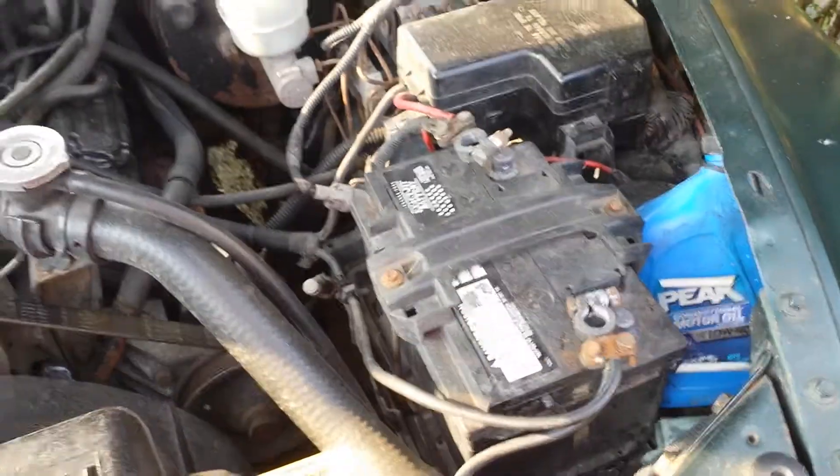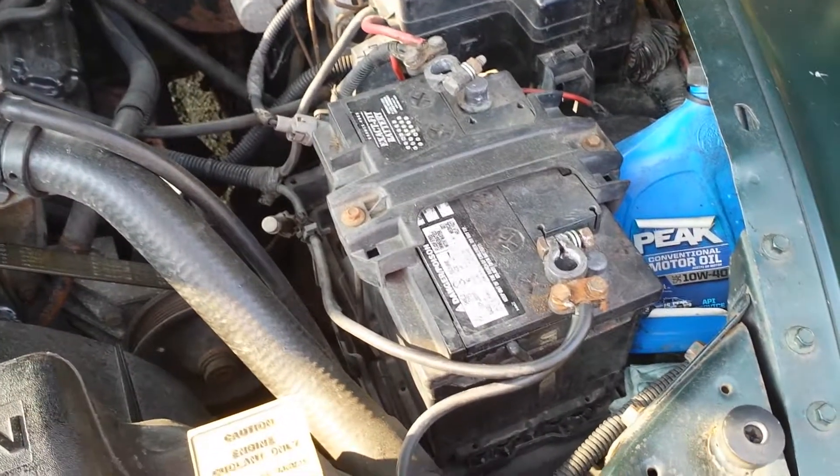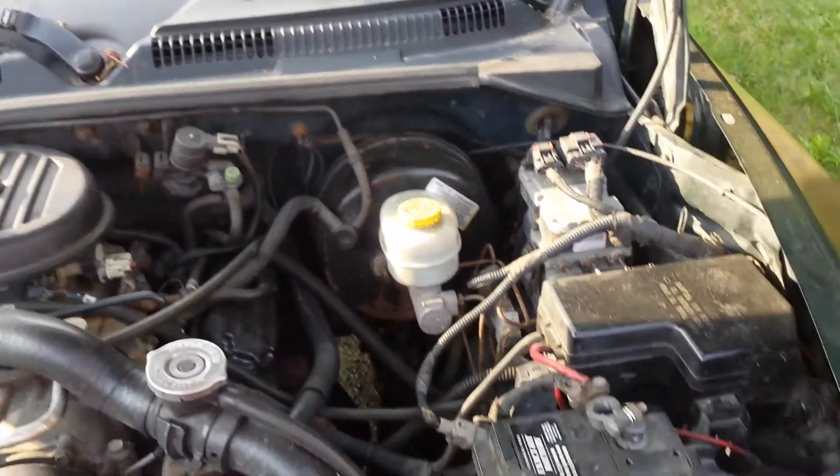Hi! I'm Clay Carlino and I am not an auto mechanic. But I do have to fix my truck. Again. If you've been watching this channel, you may remember that this truck has been having a little bit of a starting issue.